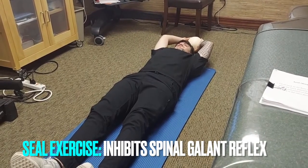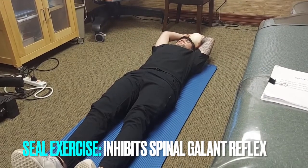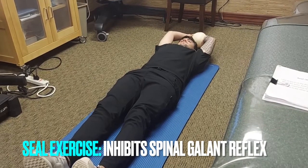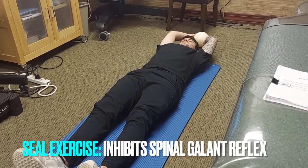This is Dr. Kelly Miller, Saving Your Brain. We're here with one of our exercise physiologists and brain trainers, Cole Hemphling. He's going to demonstrate the seal, or amphibian rolling reflex. This is for the spinal gallant — a home exercise to help get rid of the spinal gallant.